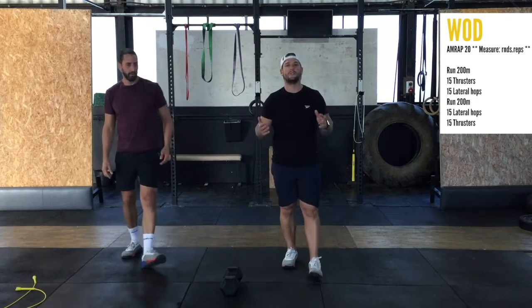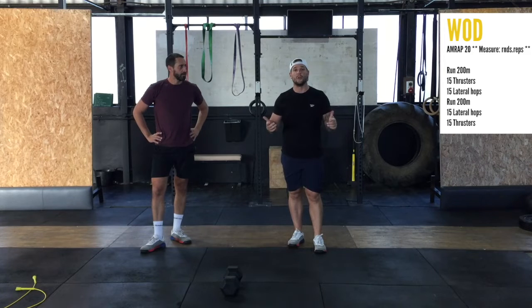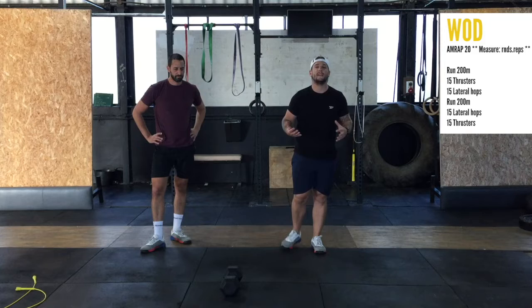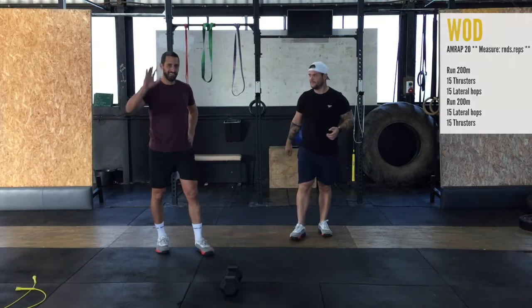Great workout for you to push today. The movements are tough but they are fairly simple, so it allows you to drive the intensity quite high. Enjoy the workout. Don't forget to subscribe — we want as many of you guys seeing us and us seeing as many of you guys as possible, day to day, enjoying the workouts. We'll see you tomorrow for Saturday.